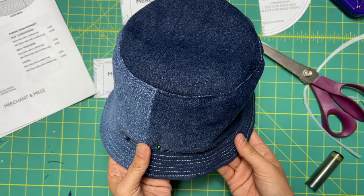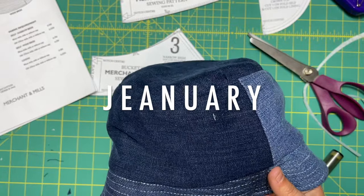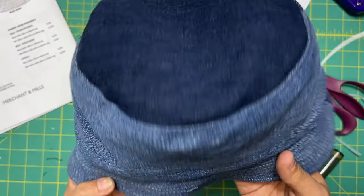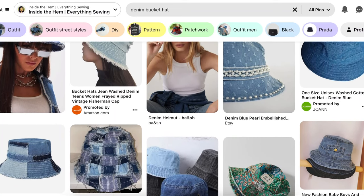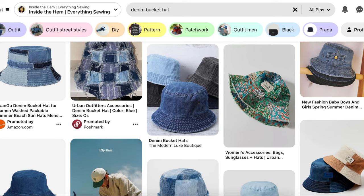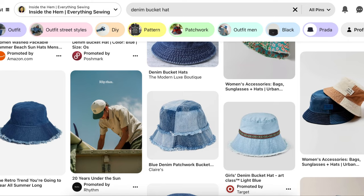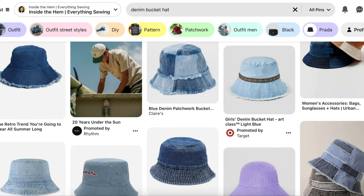Hi you guys, welcome back to another episode of January. Today I'm going to walk you through how to make this super cute denim bucket hat. These are everywhere right now. Bucket hats have kind of had their moment, some time in the spotlight — their 15 minutes of fame over the last couple of years. And these denim ones I've been seeing pop up everywhere are really cute and they look really kind of scrappy, which I think is really interesting.